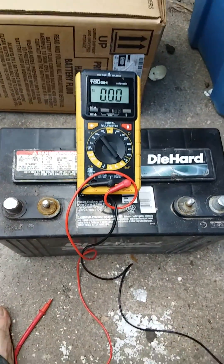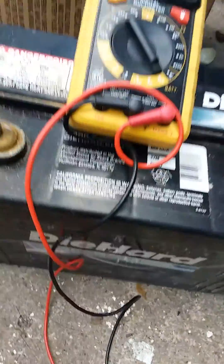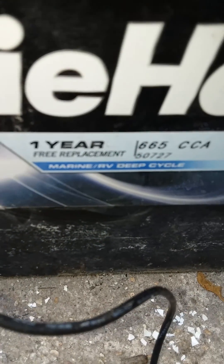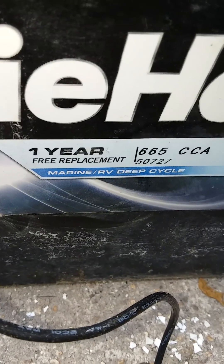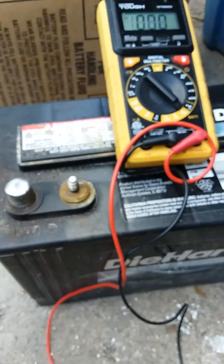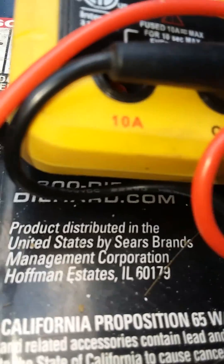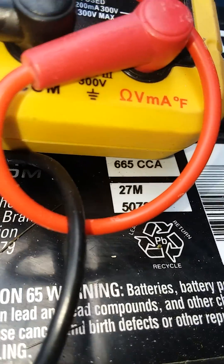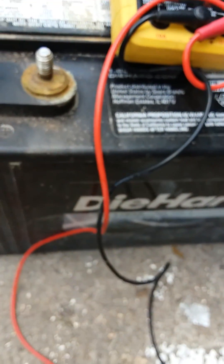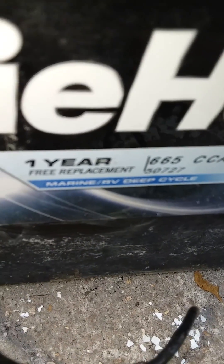It's Saturday and we went to the scrapyard looking for a deep cycle battery. We did find a marine and deep cycle RV battery. Generally speaking, these need to be labeled with a DC and whatever battery group size it is — this one's a group 27. Usually it'll say DC on the end, but this one doesn't. I can usually tell if it says marine and RV on it — it is in fact a deep cycle, not a cranking battery.